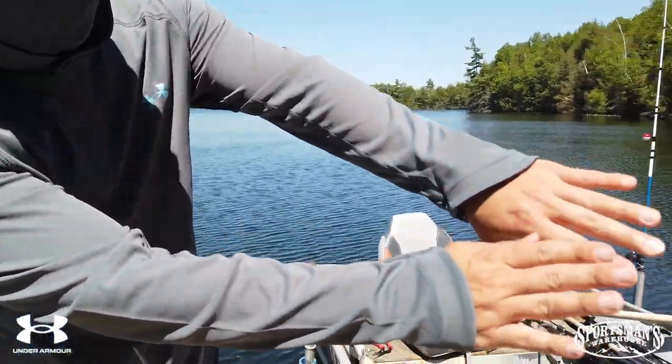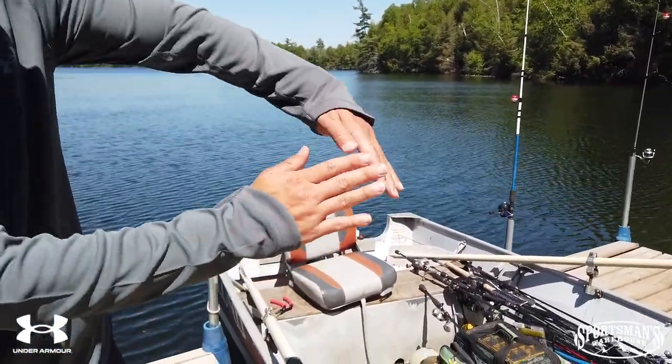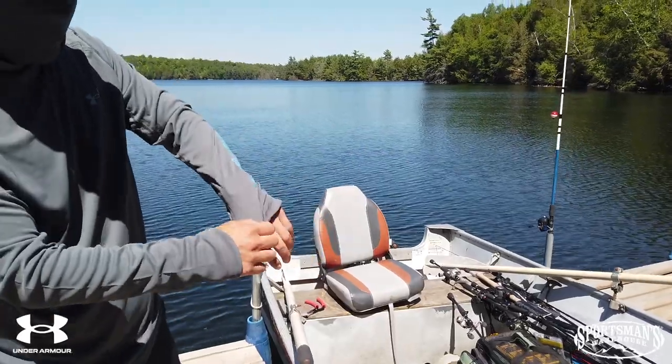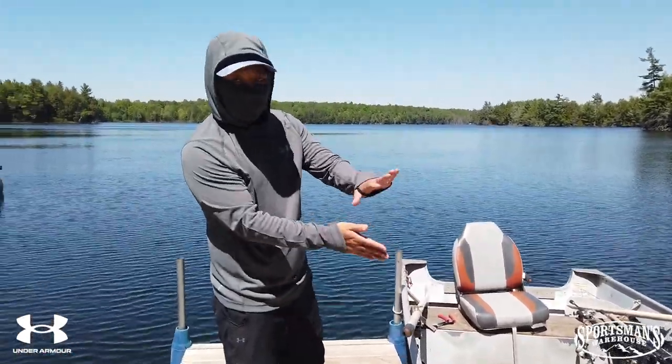One thing you can see is that these sleeves are cut at an angle — that's something I really like about this. Just as is, it covers a good part of my palms, but it's also got this neat loop here. You just slip it on and it helps keep the sleeve covering the good majority of your arms.